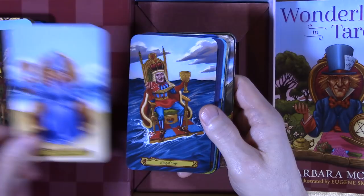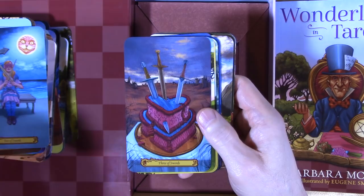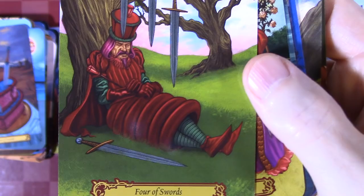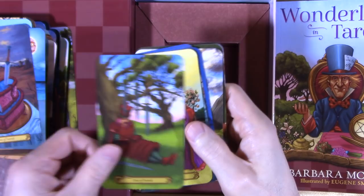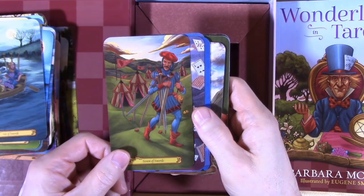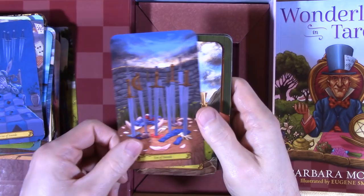I love the no border. Look at just how colorful all of these things are. I know that Baba Studio is releasing their Wonderland, re-releasing their Wonderland Tarot soon, and that one is $80 plus shipping. I'm not sure they can beat this. Movement, Facings — look at all of this stuff. Look at the clouds, look at how much detail they put into that. Really great.